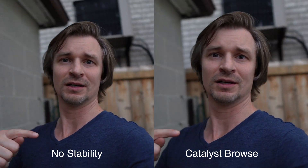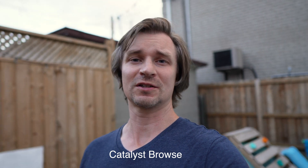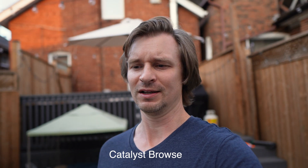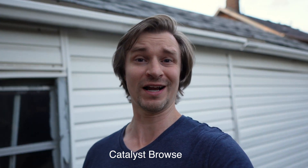Chances are I'm going to put this through Catalyst Browse, because that is how I think you should use this if you're going to use it as a vlogging camera — even though nobody seemed to mention that in the initial reviews. Everyone was saying it's not a good vlogging camera. Well, if you use Catalyst Browse, maybe it is. Did you see that? It's like magic. I don't understand.